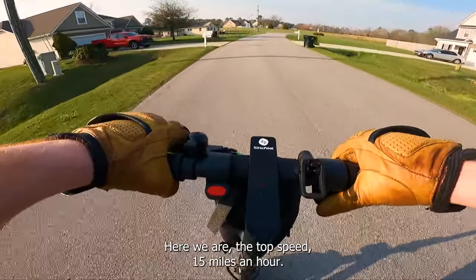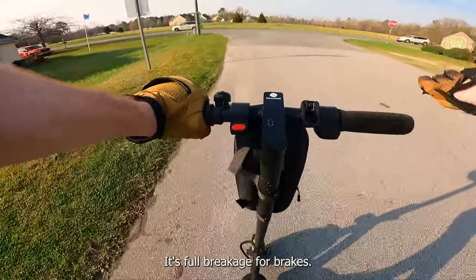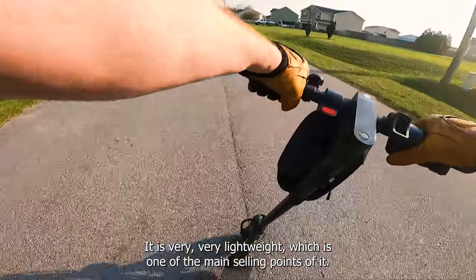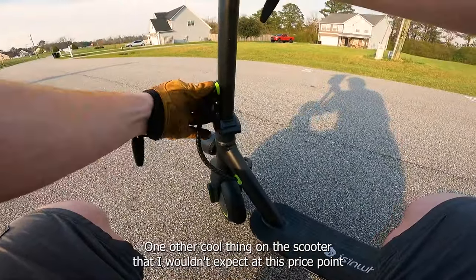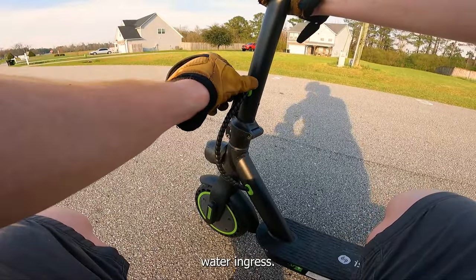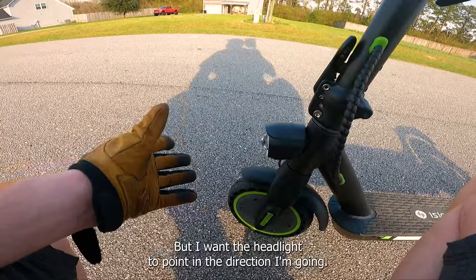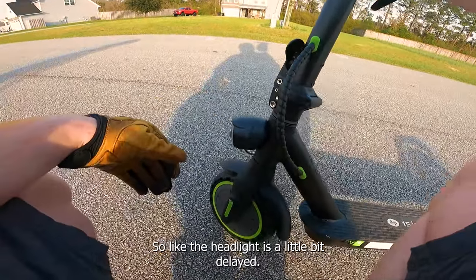Here we are at top speed — 15 miles an hour. I'm going to let off the throttle and slam on the brakes from that sign. Full brakes — from that sign to here, that's probably 15 to 20 feet. Not great at all. It is very lightweight, which is one of the main selling points, and it is extremely maneuverable. One other cool thing I wouldn't expect at this price point: these little rubber grommets that plug up the holes where the cables run through to prevent water ingress. The headlight is fixed, though. When you turn the bars the headlight stays pointed forward, but I want it to point in the direction I'm turning.